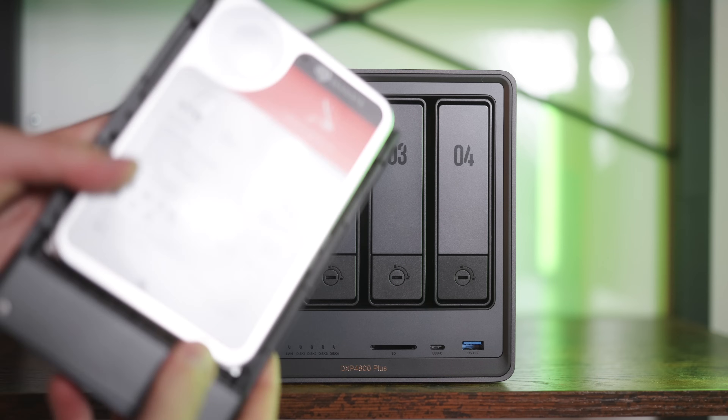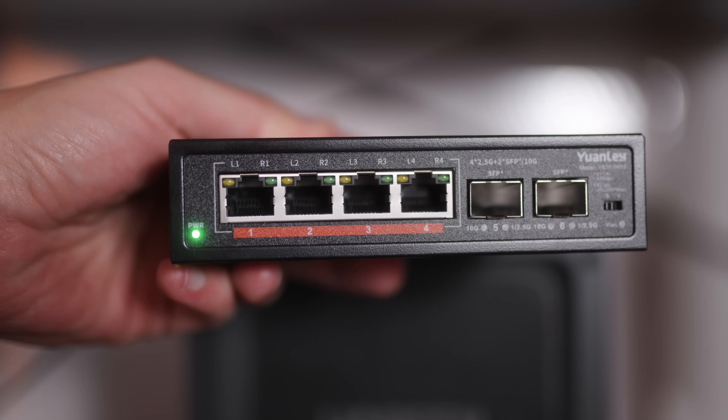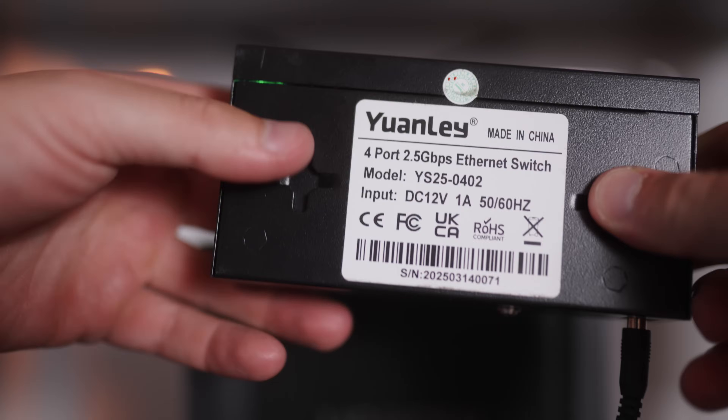First off, what is a NAS? What does it take to set up a NAS for yourself? What is a 2.5 or 10 gigabit network? What is a network switch? All of this is very overwhelming and confusing, but if I can do it, so can you. In this video, we're going to go step by step on how long it takes and how you can do it for yourself if you're a regular Joe like me.